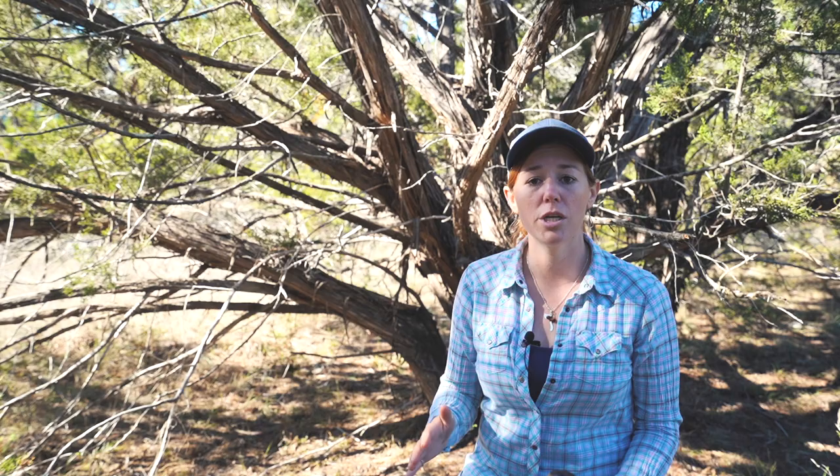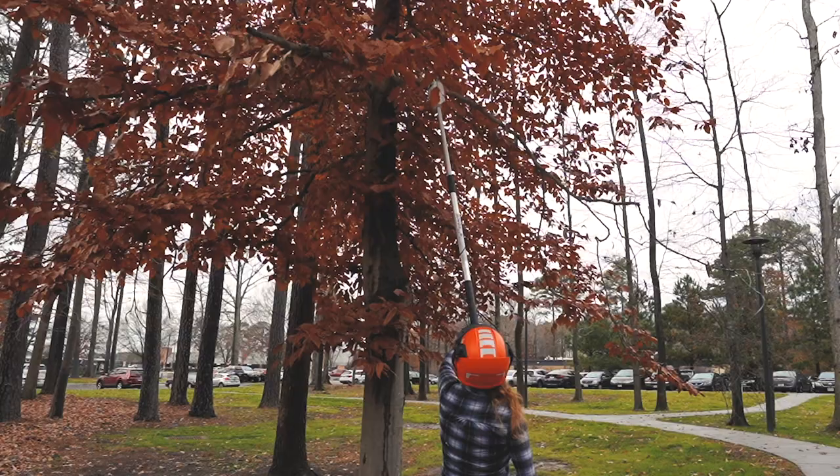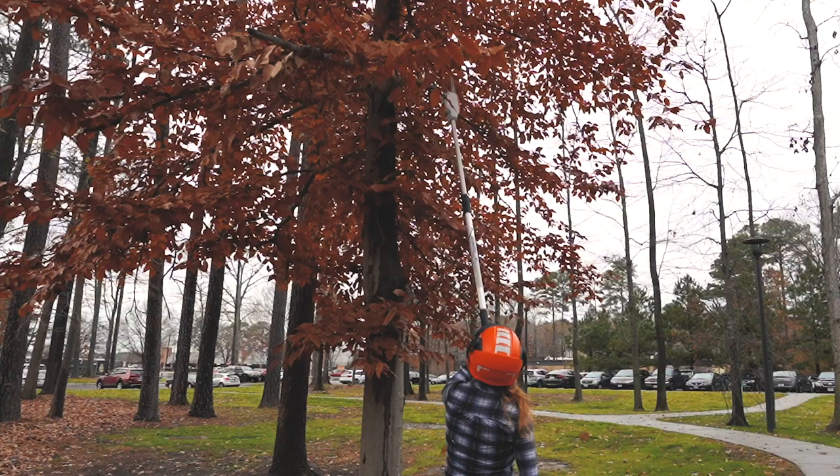I know it is tempting to use a chainsaw for everything within reach, but you never want to use a chainsaw to cut over your shoulders. You also never want to use a chainsaw on a ladder — never. If something is above your shoulder, stay safe and switch to a pole saw.